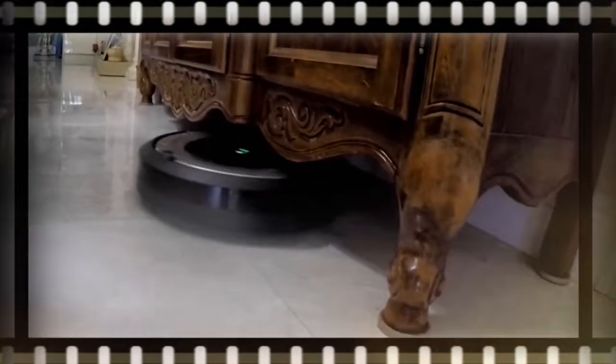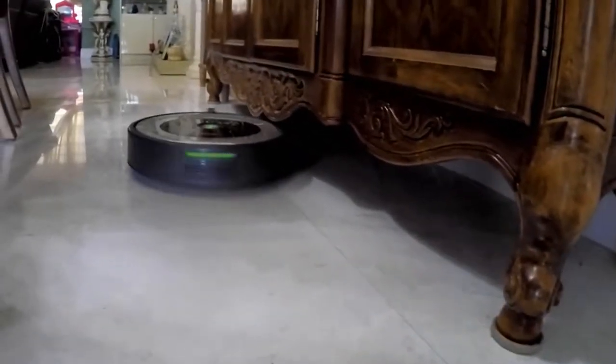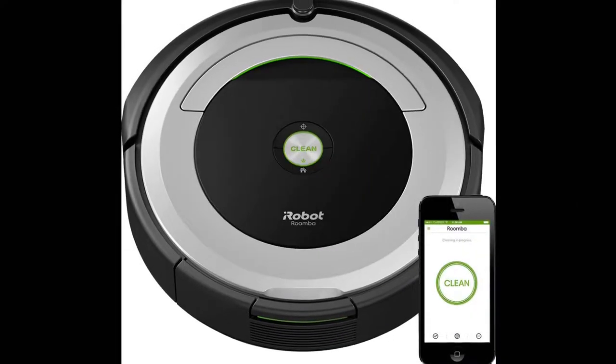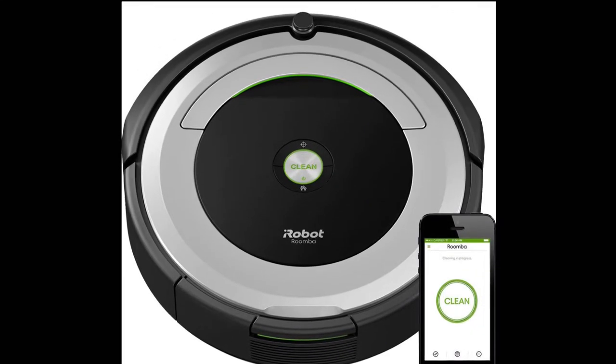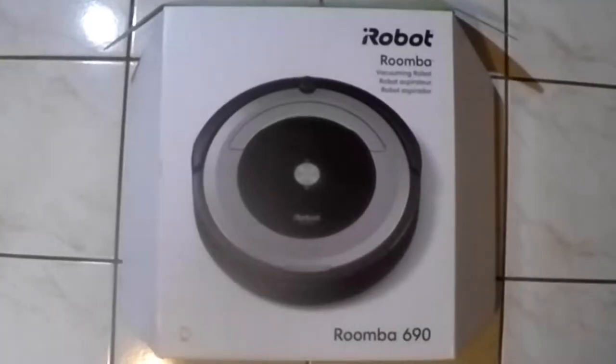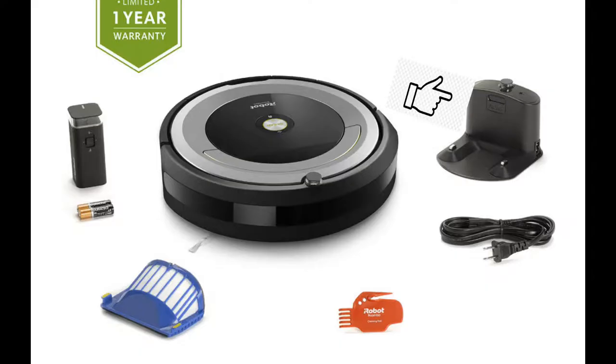We have a Roomba 690 model — a very neat robot. This was a nice gift and we're very surprised by how much this thing claims. In the box there's a Roomba, charging home base, extra filter, a virtual wall tower, and a cleaning multi-tool.